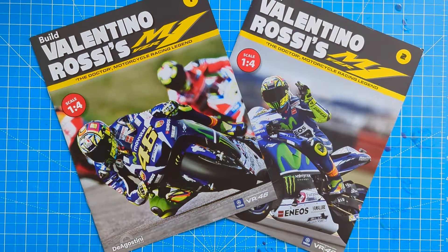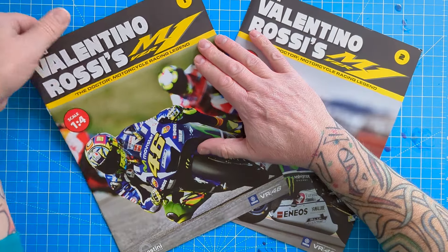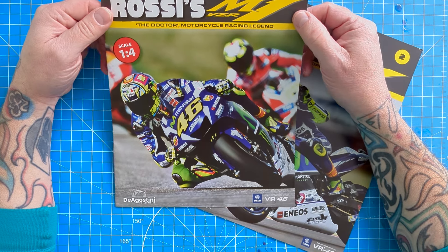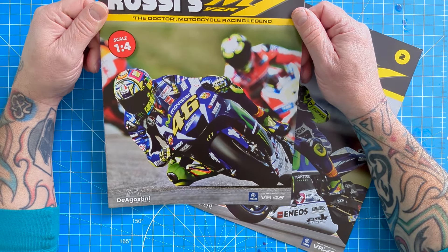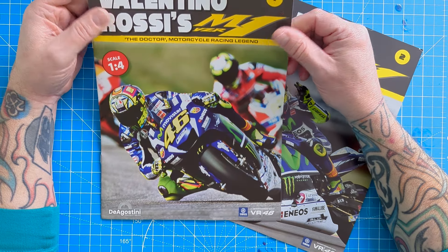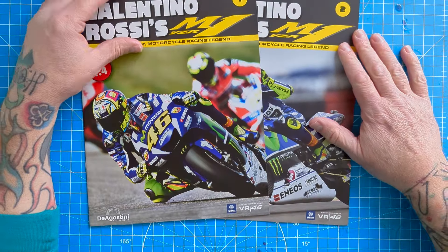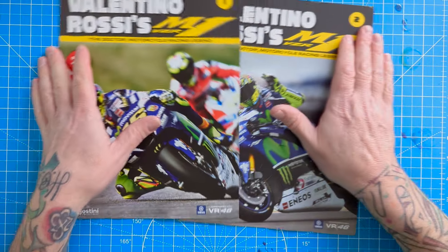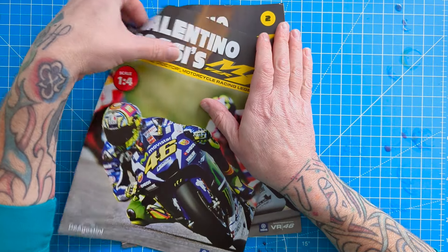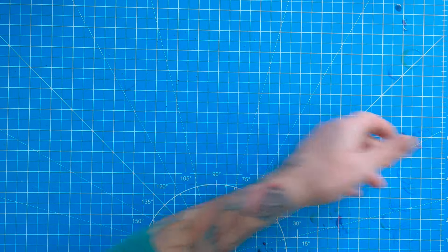Welcome back everybody and we've got another new build for you - Valentino Rossi's M1 YZR from 2016. Valentino Rossi is probably one of the most recognized names of MotoGP and one of the most successful riders in MotoGP, certainly in the modern era of MotoGP racing.